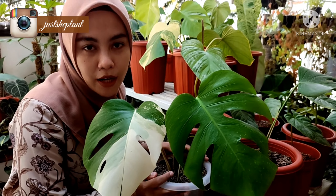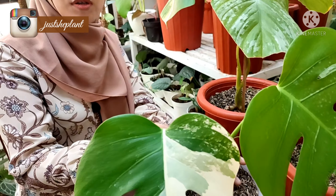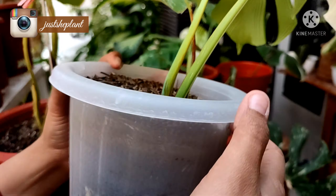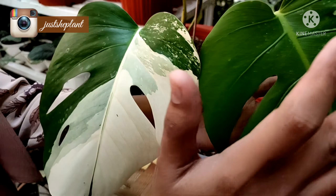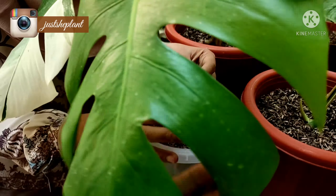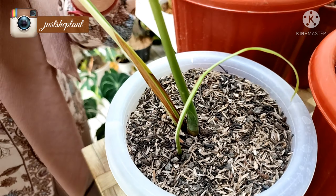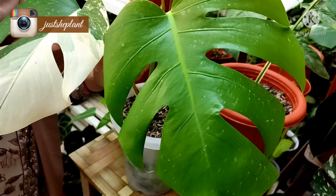Ini juga pengen aku jual, tapi aku harus sabar dulu nunggu dia tumbuh daun baru di sini. Karena ini dulu baru aku potong tapi dia masih konsentrasi di akar, tuh akarnya. Nah ini coraknya kayak silang gitu loh teman-teman. Yang daun ke satu hijau, habis hijau far, habis far hijau. Nah aku nunggu yang ini, semoga ini far ya, biar nanti pembeli gak kecewa.